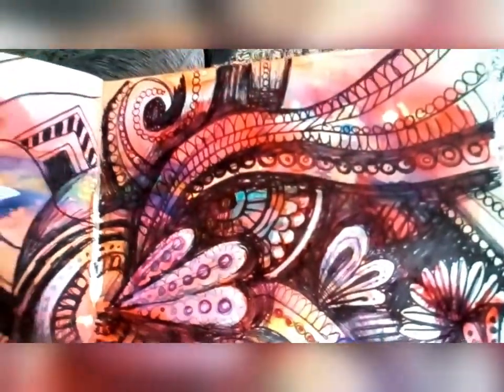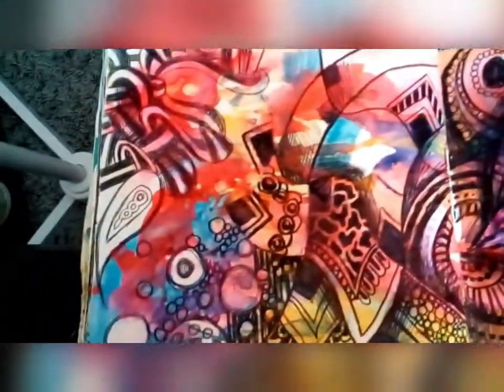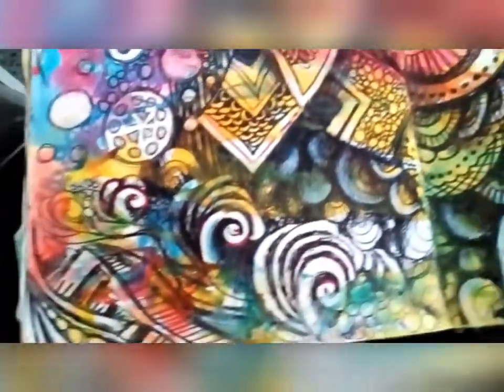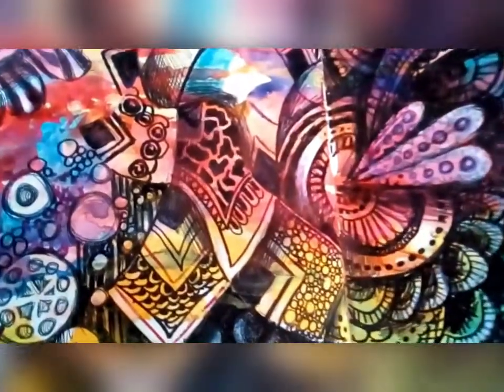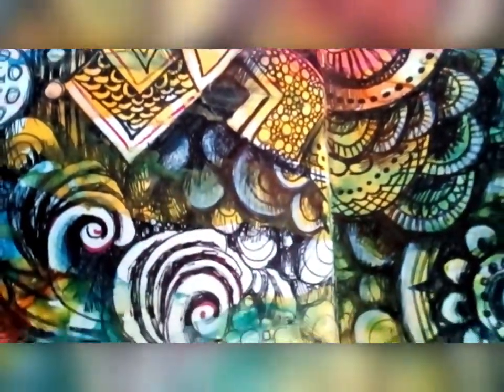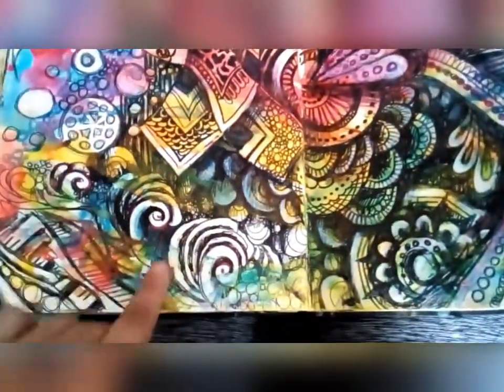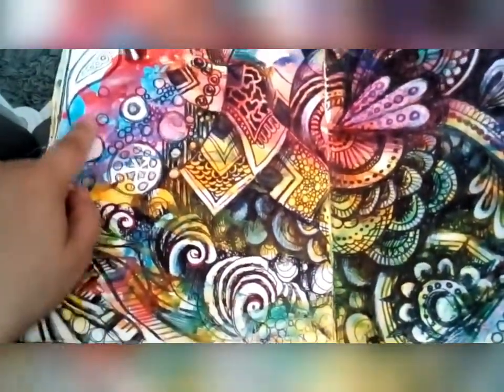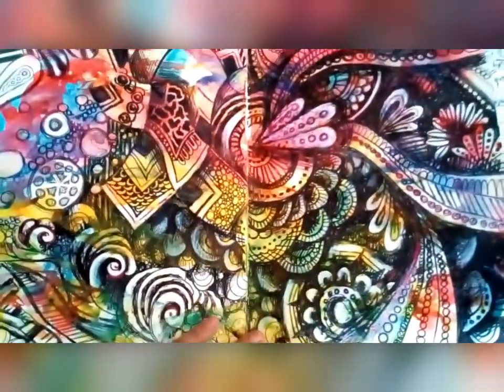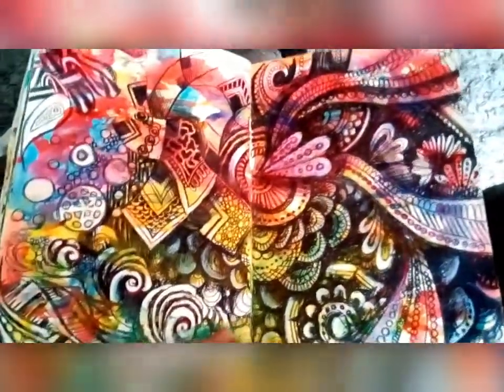I'm going to be teaching you a range of different biro techniques and a range of different patterns that you can draw, but before we do any of that we need to get our page prepared — by adding lots of lovely colours using a few different simple watercolour techniques, as you can see in the background here. I'm also going to show you some other really interesting ways of presenting your sketchbook in preparation for drawing onto.